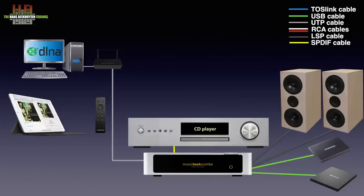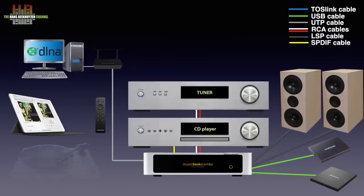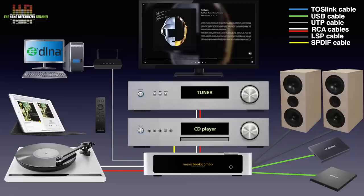Other analogue sources like an FM tuner can be connected too, just like a turntable with moving magnet cartridge and the digital audio output of a TV. And if you have a Rune server running, it can be operated from Rune too. Quite impressive for such a compact device.